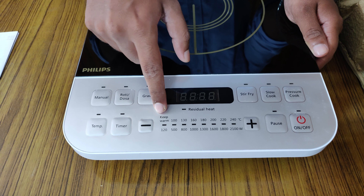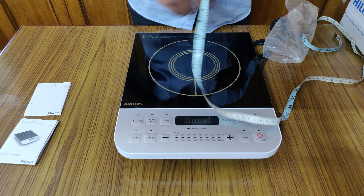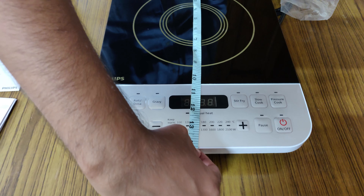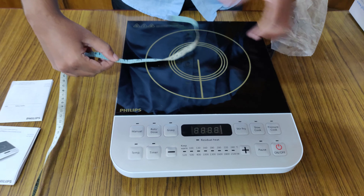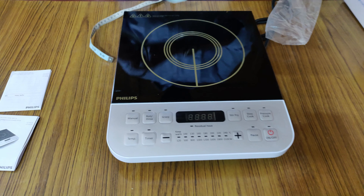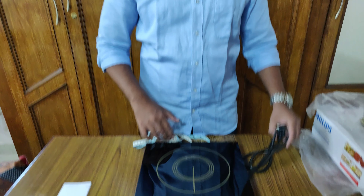As I previously mentioned, we have eight levels of temperature we can adjust. Let me measure the dimensions of this induction cooker. Height-wise it is 14 inches, pan size is 10 inches, and the width is 11 inches. You can keep a maximum load of 8 kg on this induction cooker, and the diameter of the vessel must be between 12 centimeters and 20 centimeters.